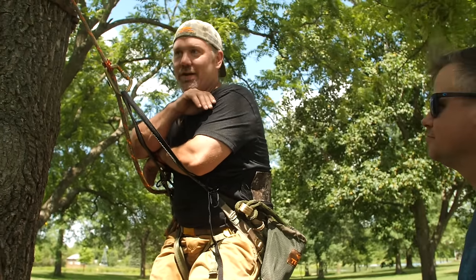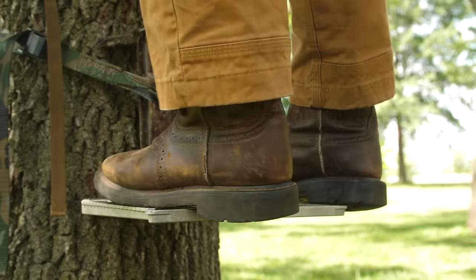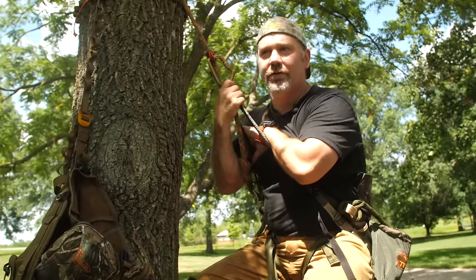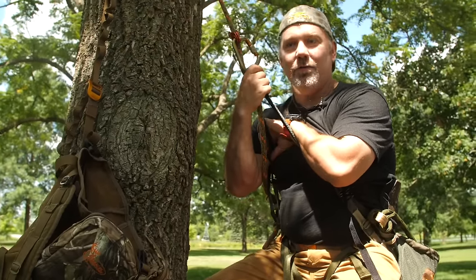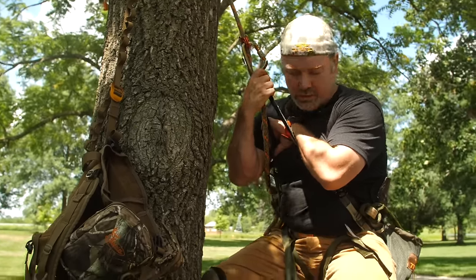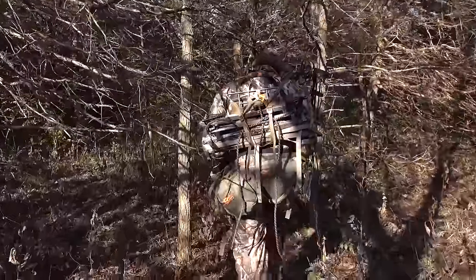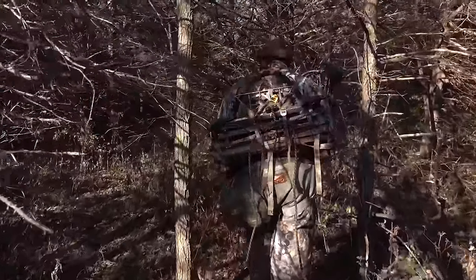We've tried to break it, and we've actually had more than one lab break their own equipment trying to break ours. If you were to leave this in the woods overnight, you're more likely to have a squirrel chew your strap than to have this fail on you. The difference between that and a tree stand is the footprint of all your gear is just much smaller, and you can get up and down faster.